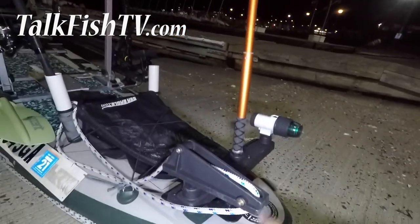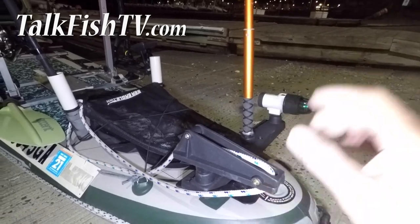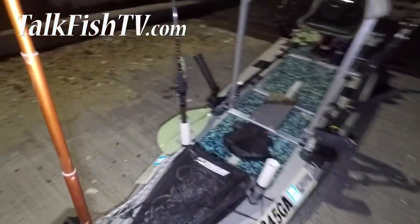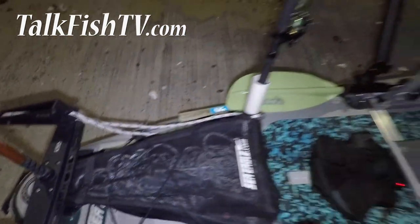This is the Scotty anchor lock — it is single-hand use, you can lock it and unlock it. It is mad awesome. No more cleats involved. I'm completely obsessed with Scotty products. This is the multi-purpose storage box from seagull.com. I have my anchor and my lines running in here and it has two built-in rod holders.